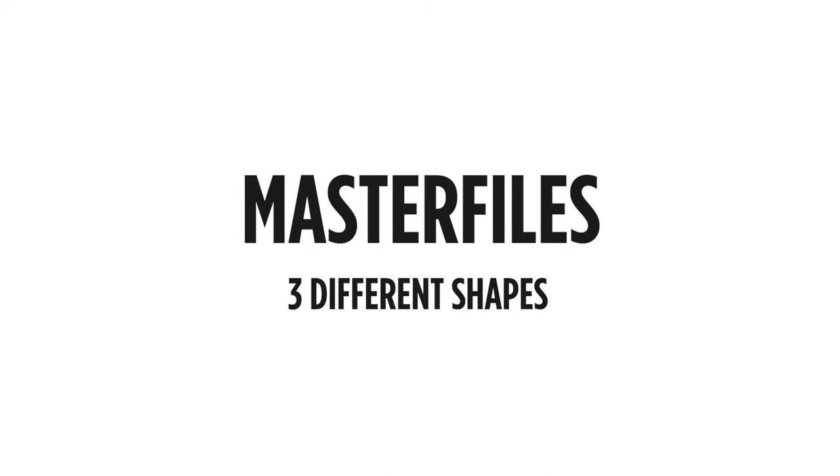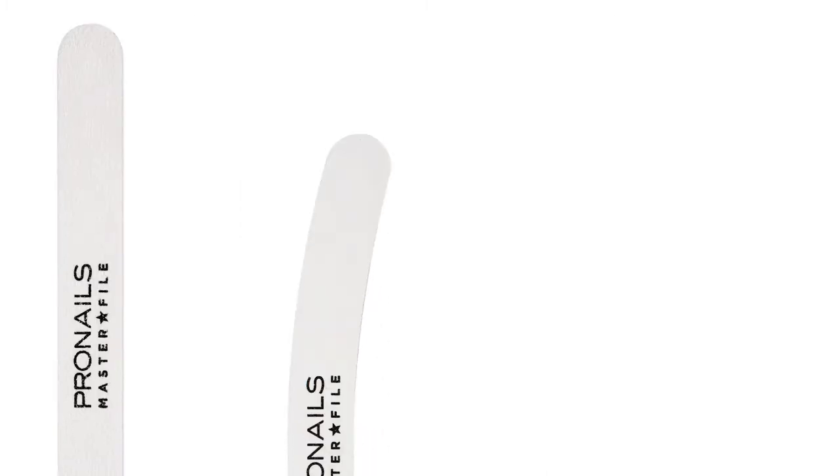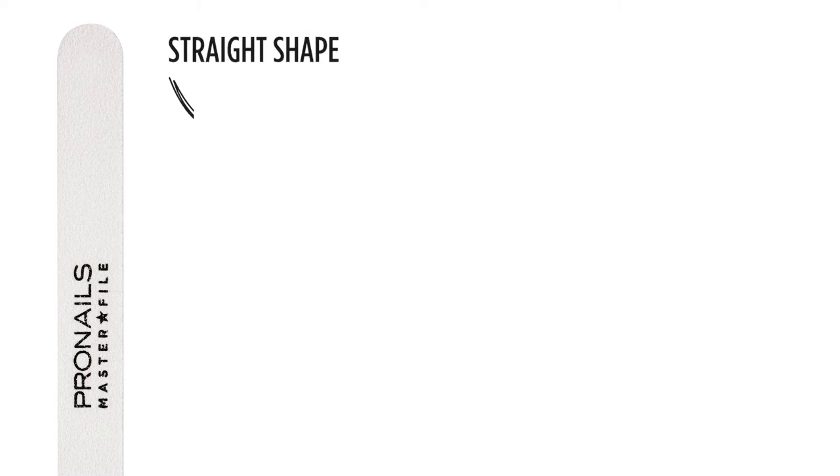Those two things together will decide how you should use the file. The ProNails Master Files exist in three different shapes: the straight shape, the banana shape and the half moon shape. The straight shape is used to file the free edge of the nail to obtain the desired nail length and shape, which can be square, oval, squoval, almond shaped or any shape your clients want.